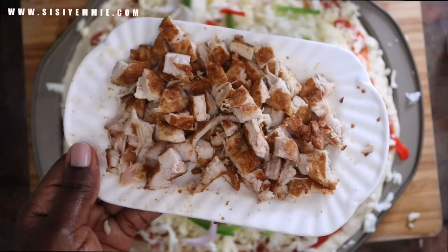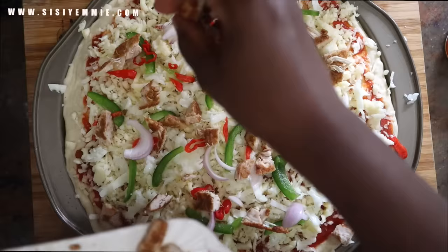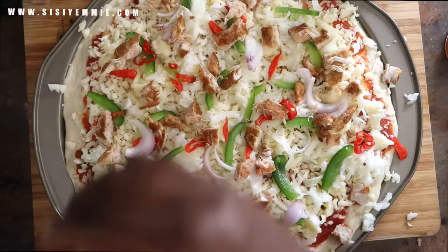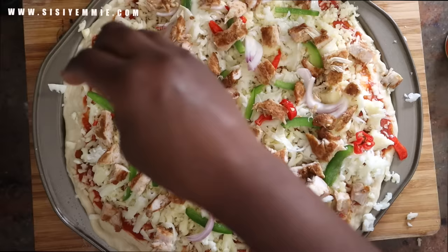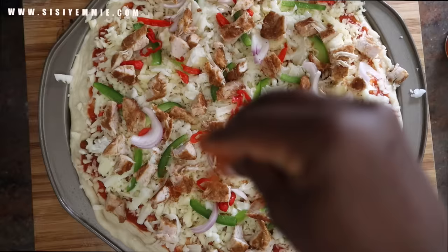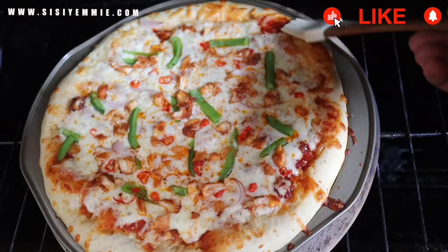Now it is time to put the chicken suya. We're just going to sprinkle it on top of the pizza. You don't need a lot — you do not need a lot so that your pizza does not collapse, but we're going to put enough. Because I really want the flavors of the suya, I'm also sprinkling some suya pepper on the pizza and it makes it so extra tasty. When you take a bite, you can feel everything. It's so good.